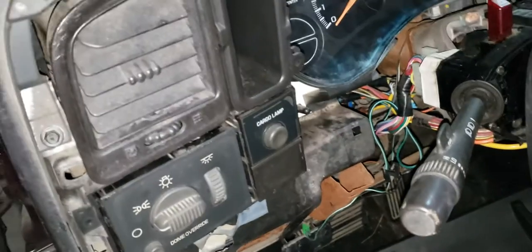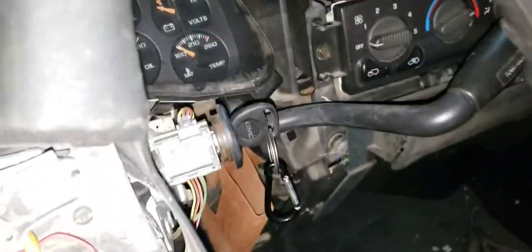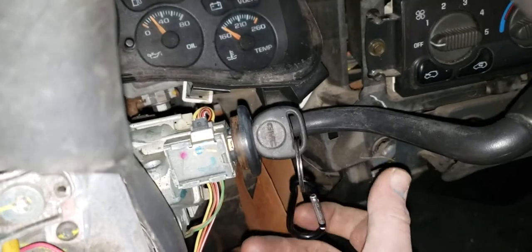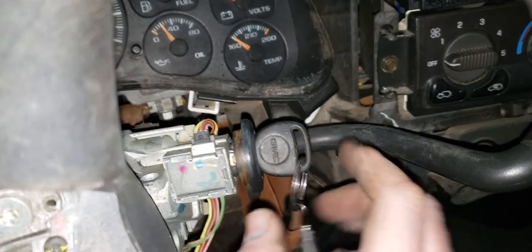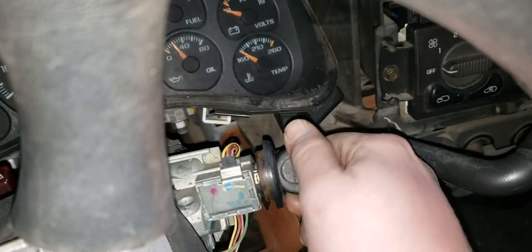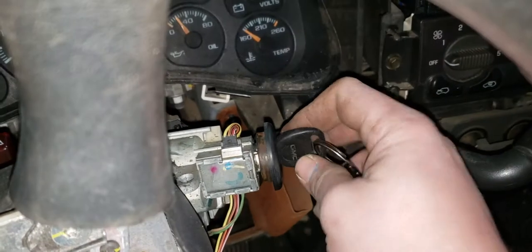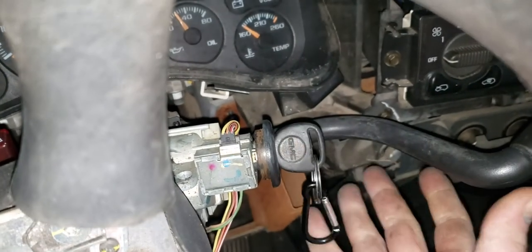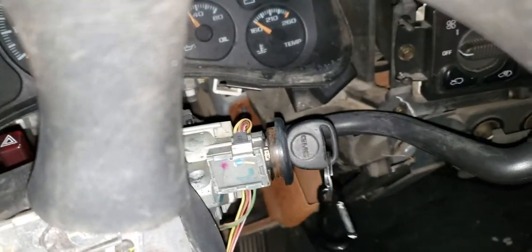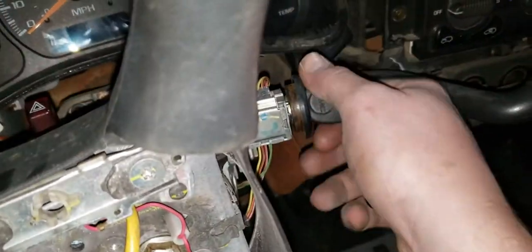Plug it in at the front, then you need to cycle the key. Cycle it to the ON position — don't start it — and let it sit for ten minutes. Do this three times: three ten-minute intervals. Cycle to ON for ten minutes, then OFF, immediately back to ON for ten minutes, OFF, then ON for ten minutes.